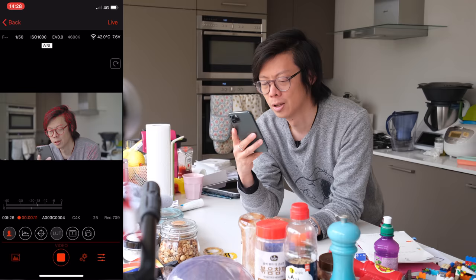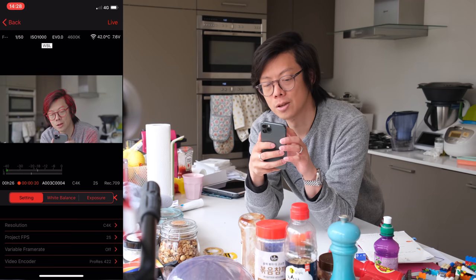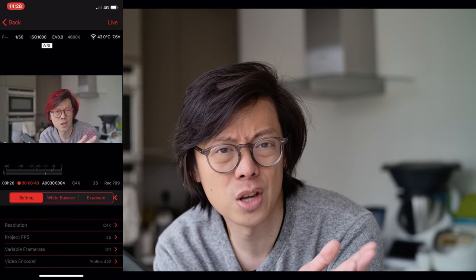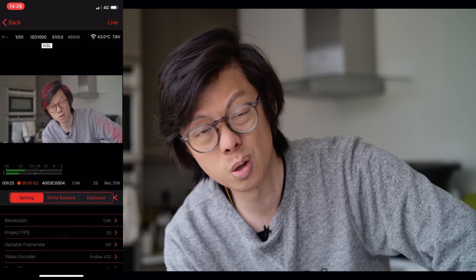Here we are filming on the Z Cam E2 F6, M-mount. I've got the app here. You can use it to change any setting that you really need to change when it comes to taking videos. You've got your shutter speed and ISO up here, which you can change really easily. For people who want to take full frame live videos — you might think it's overkill, but there will come a day when everybody will be live streaming with full frame cameras. When I changed the audio levels earlier, you can set up separate gain for left and right channel, so you can set up a safety channel.